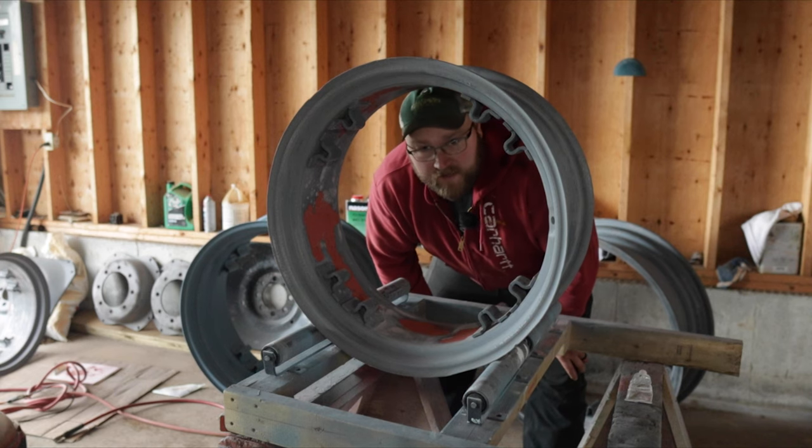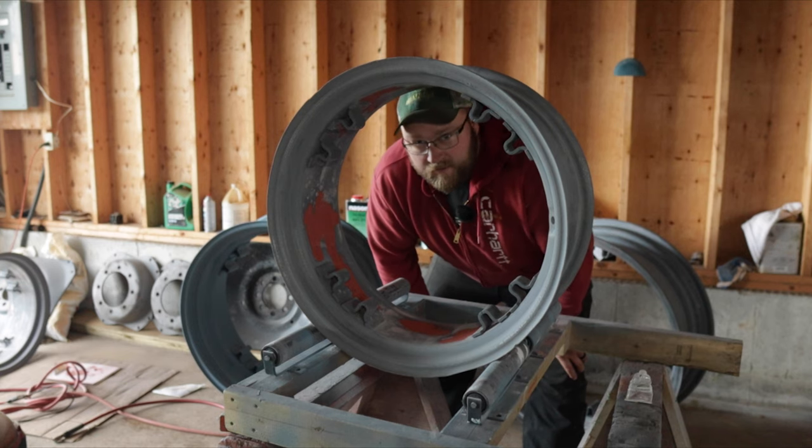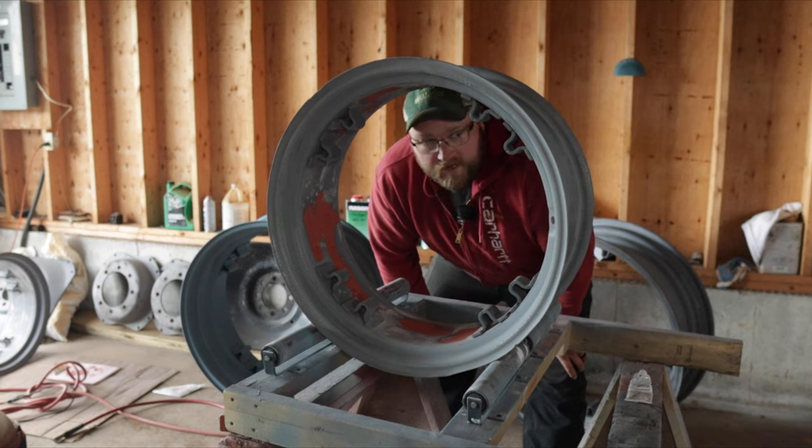I'm gonna try to get this one ready and hit it with the high build primer, and then probably try to get the front two in high build primer too. Then I can focus on sanding them and get the sealer primer on one at a time. I don't know if I'll set up a time-lapse or what — I've got to go spread manure this morning so I'm not gonna get much done on it. Well, it's pretty well the end of the day now. I got my manure spreading done but never got much work done on the wheels.